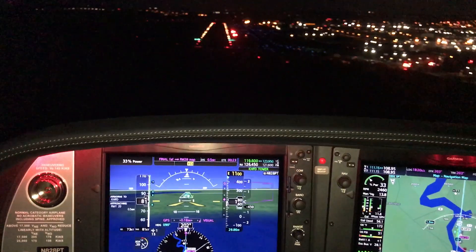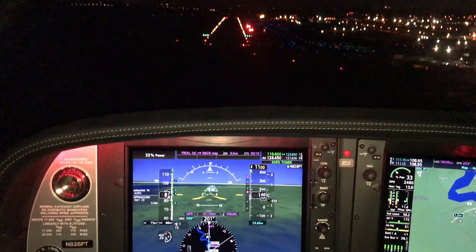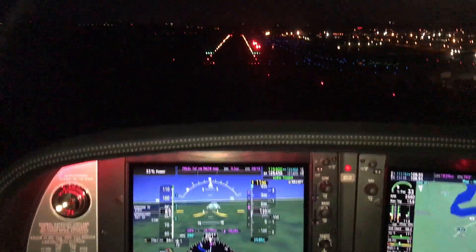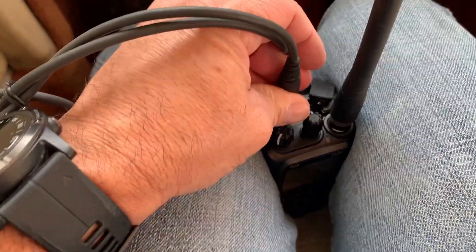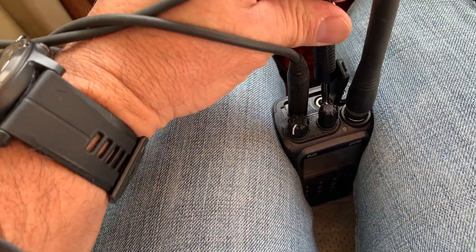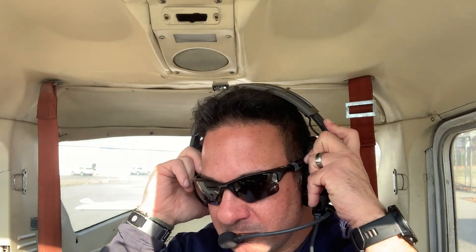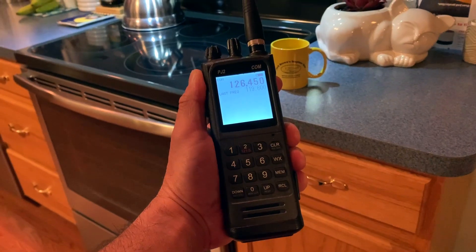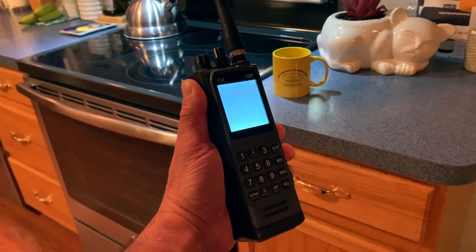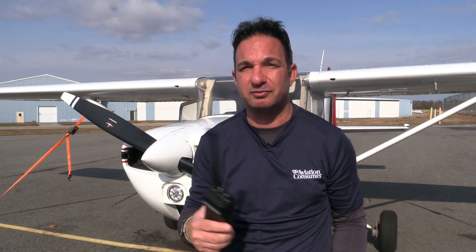But if you're VFR and need to check in with a control tower or announce your position on a unicom frequency, the rubber antenna will probably work if you're at the right altitude and there aren't a lot of obstructions around you. If you're going to use the radio for copying a clearance on the ground or listening to the weather before you climb into the airplane, the radio with the portable antenna works just fine. The receiver is so good I even use it in my kitchen to listen to the airport ATIS, which is about eight miles away.